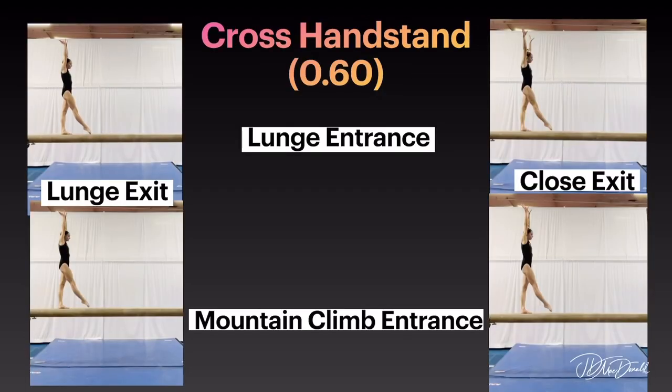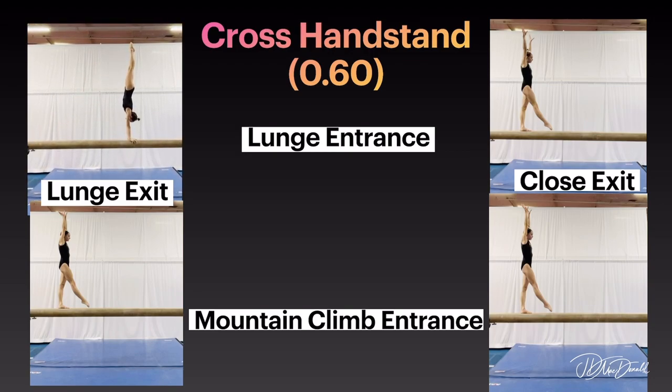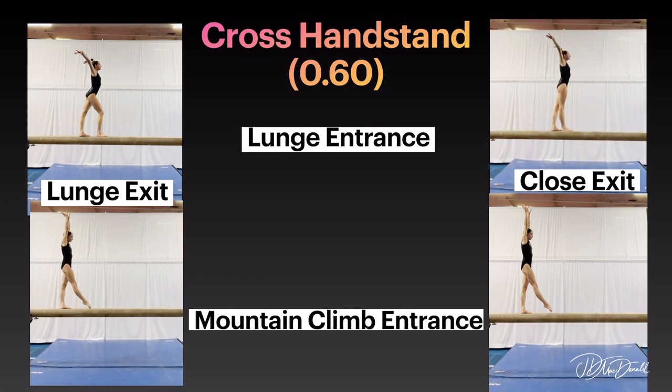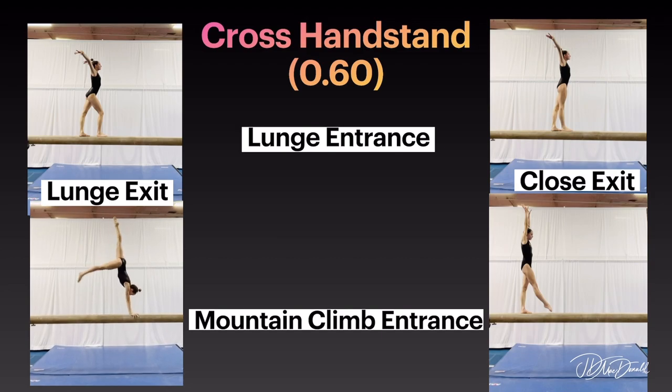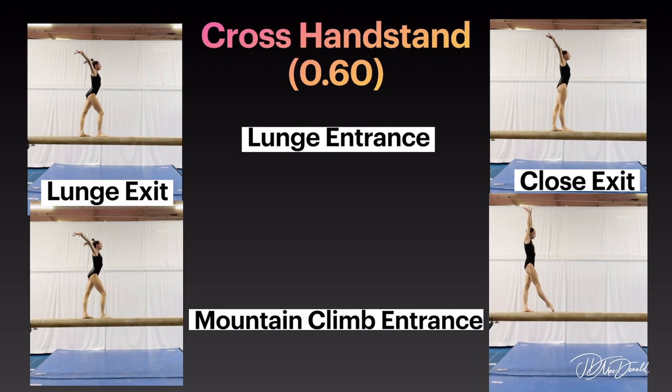Cross handstand. Lunge entrance with lunge exit option. Lunge entrance with close exit option. Mountain climb entrance with lunge exit option. Mountain climb entrance with close exit option.